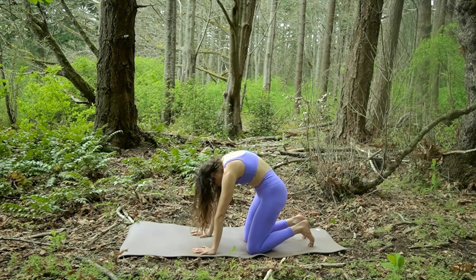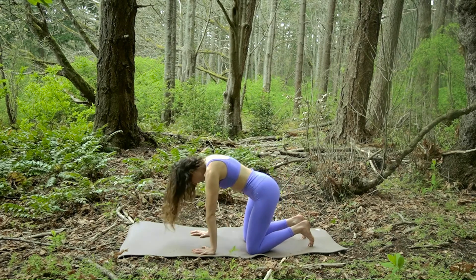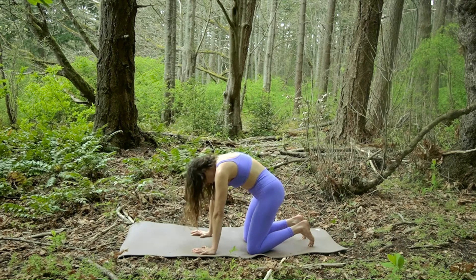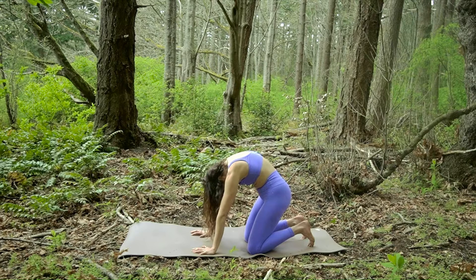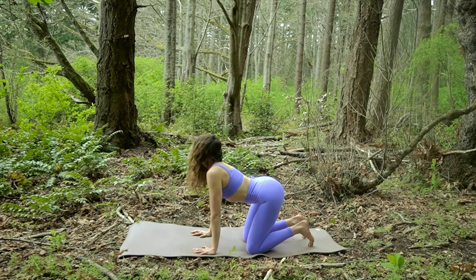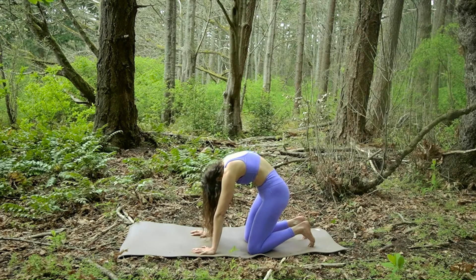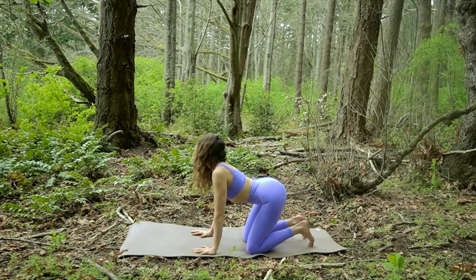Moving into the rib cage, working with your breath. Knowing that there is no right or wrong way to do this — just moving and breathing is going to be helping you move whatever it is that you're experiencing.